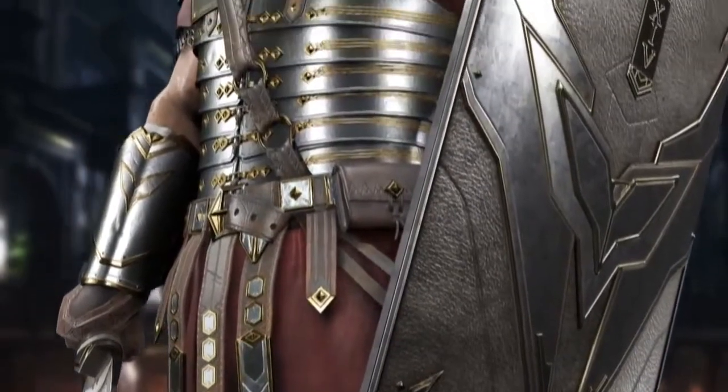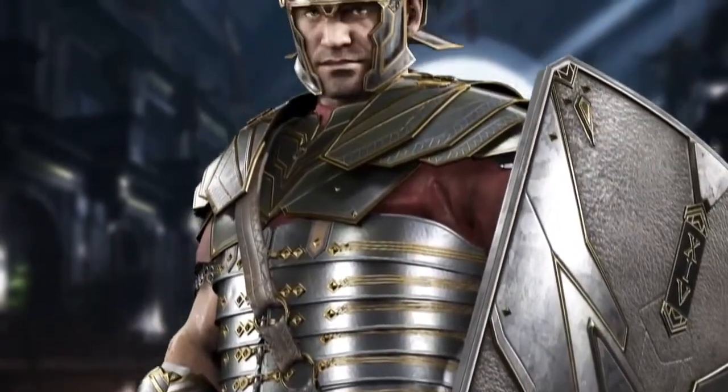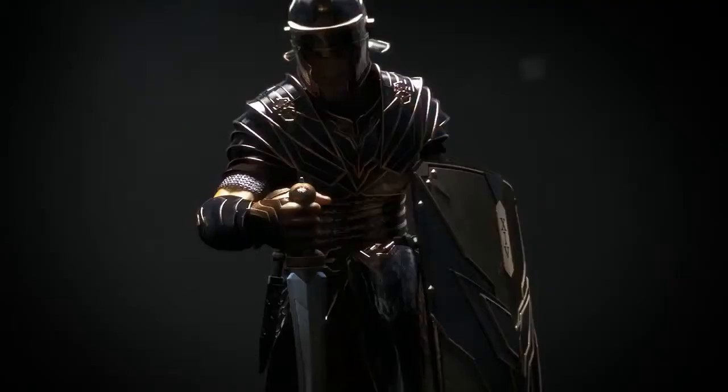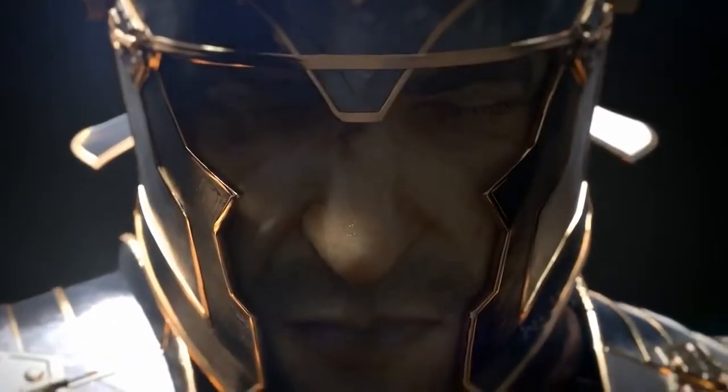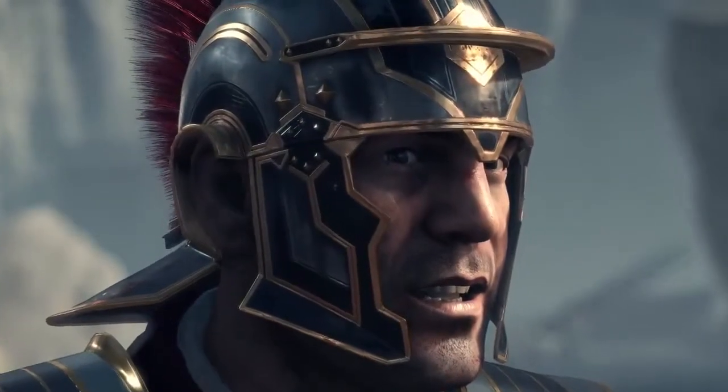RISE's armor is based on armor from the Imperial Roman period, from about AD 50 to about AD 100. It consists of the lorica segmentata of a Corbridge type, or almost a Newstead armor found in Scotland, and the helmet is an Imperial Gallic D helmet.